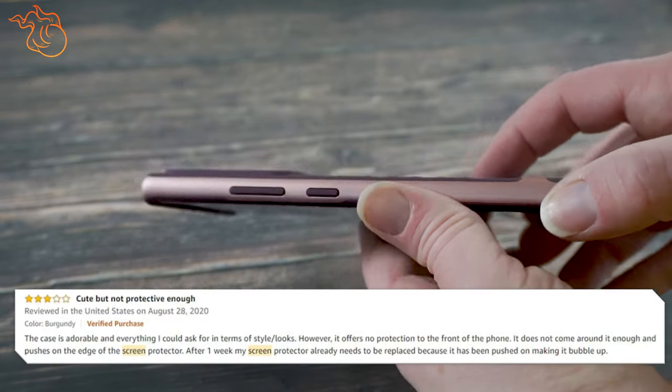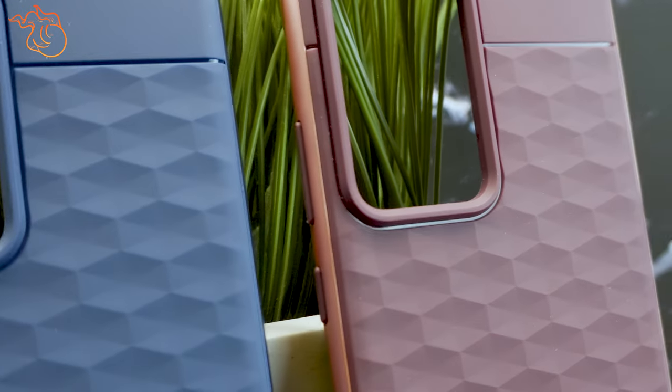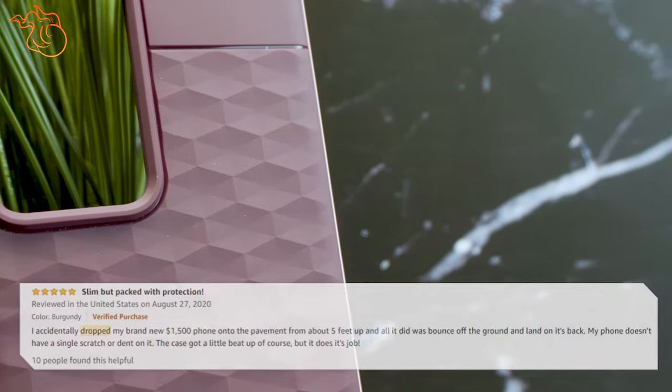I am a little concerned with the protection around the screen as some of the screen does protrude slightly above the case. To wrap it up, this case looks great, has okay drop protection based on other customer experiences, and comes in at an affordable price.